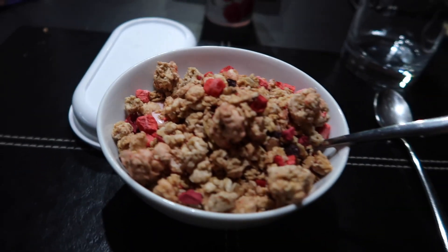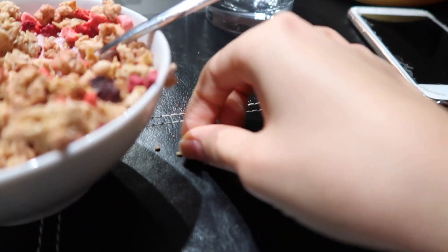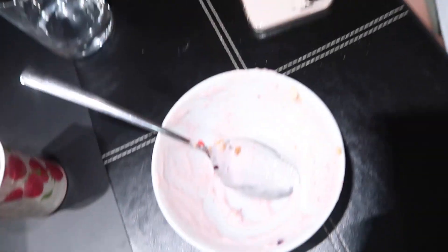I look so pale and tired — am I a ghost? I just finished eating my muesli and I'm also going to eat this banana, so that's my breakfast. I don't want to go to work but I have to.